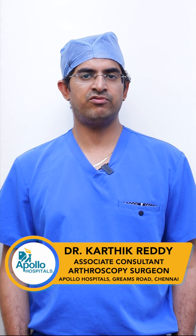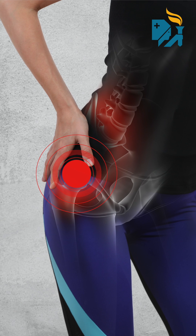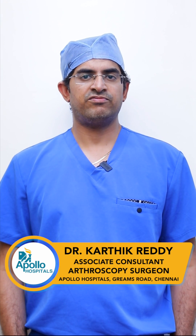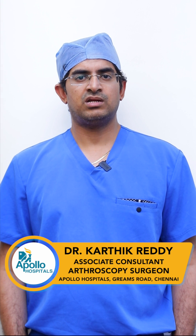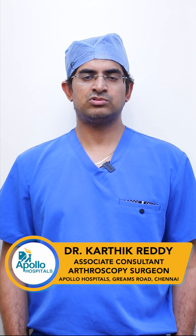We treat conditions like femoral acetabular impingements, labral tears, and cartilage defects. We can also take a biopsy of the synovium. All these conditions can be effectively treated using hip arthroscopy.